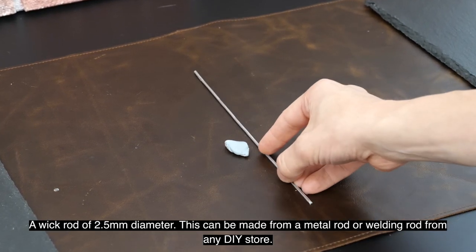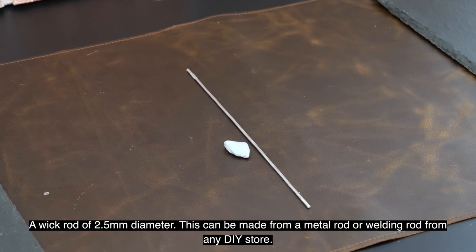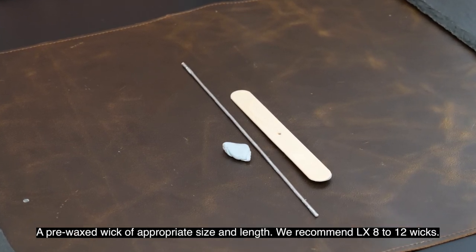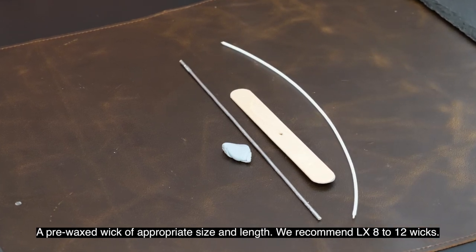A wick rod of 2.5 mm diameter — this can be made from a metal rod or welding rod from any DIY store. A wick rod centering tool, which you can make from a lolly stick by piercing a 2.5 mm diameter hole in its center. And a pre-waxed wick of appropriate size and length; we recommend LX8 to LX12 wicks.